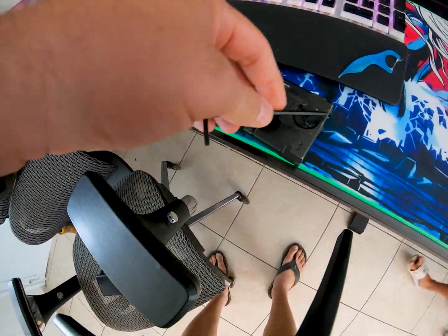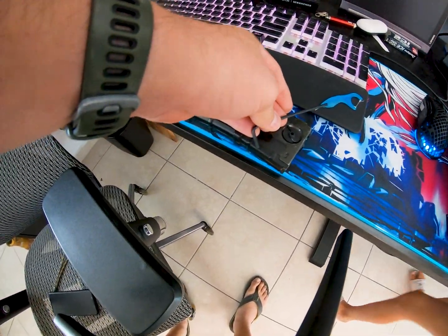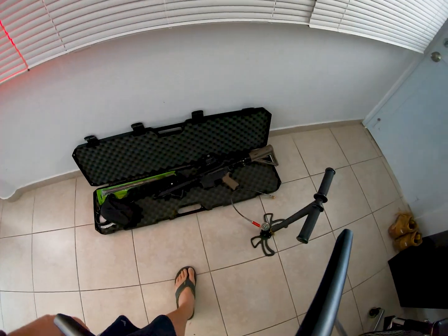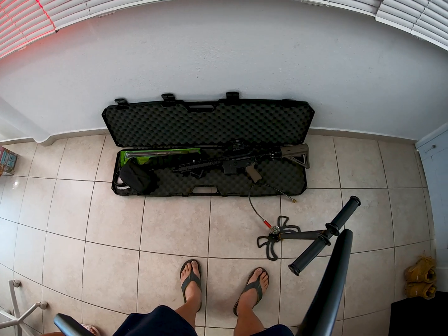I found that this Allen key can wind these pretty rapidly. I'm out of breath — six minutes, but I got a full tank of air. So in a pinch, this will work.